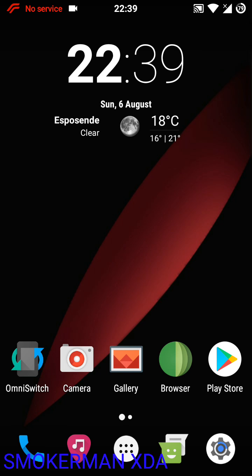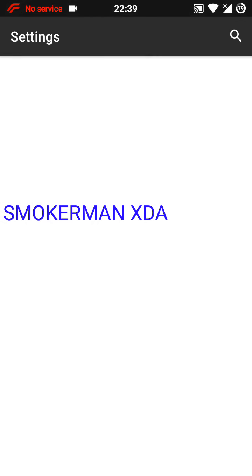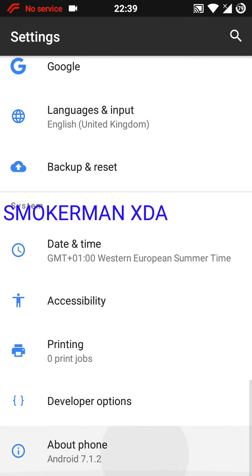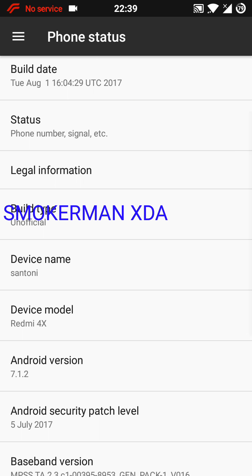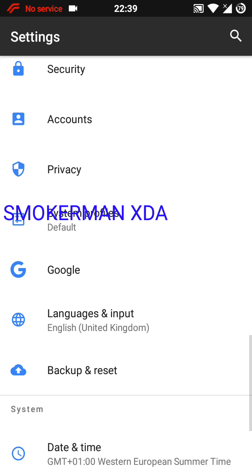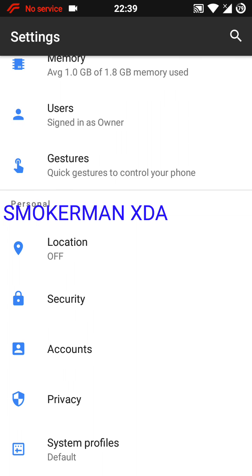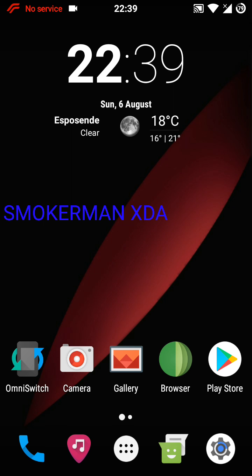I am Smokinman and today I'm going to present Resurrection Remix for Redmi 4X. As you can see, it's Android 7, and it's multi-language. You don't have root by default — you have to install TWRP 3.1.1.1 and root the device easily.